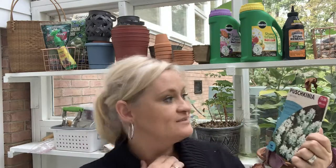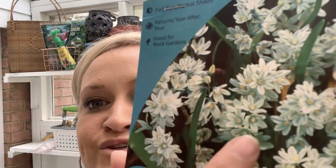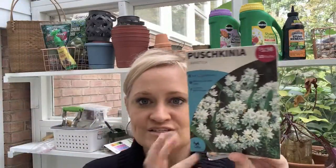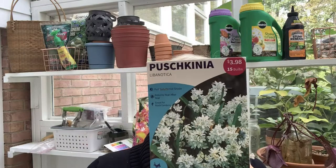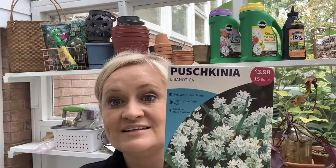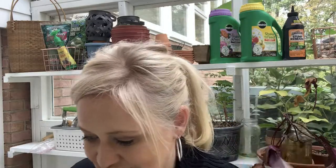I'm going to try to pronounce this — it's a pushkinia, maybe? Probably wrong, but I gave it my best effort. Look at these little clusters of delicate flowers — baby blue with some light yellow. I have two packages, and these are planted three inches deep. They only get about four to six inches tall and wide, so not very big, but I think they're really beautiful.